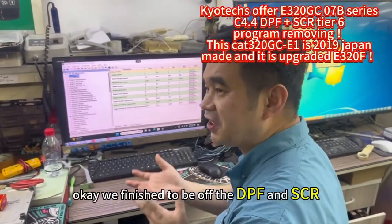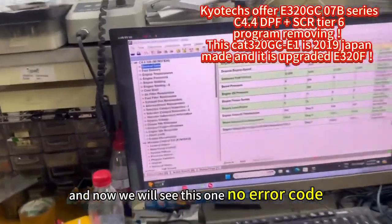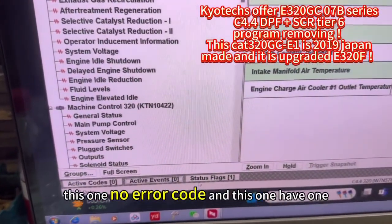We finished the DPF and SCR. And now we will see this one — no error code. This one, no error code. And this one has one.